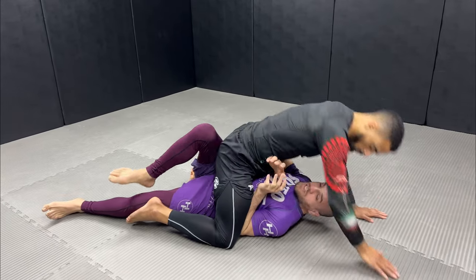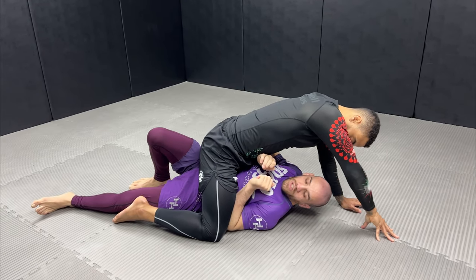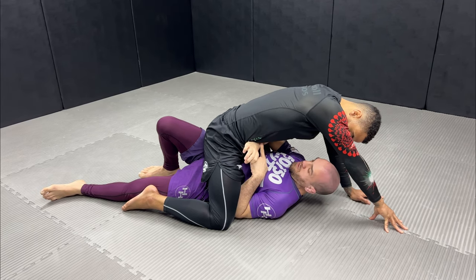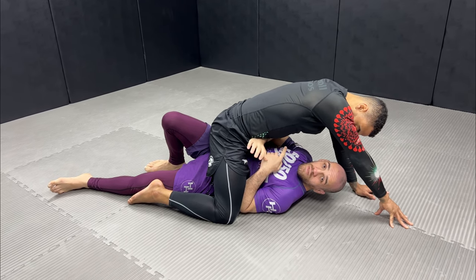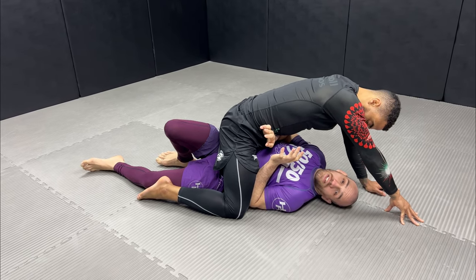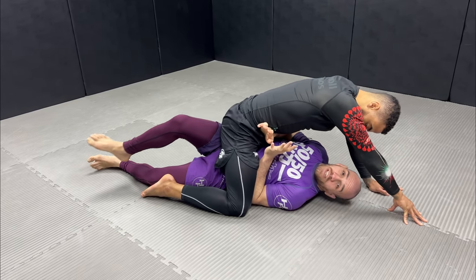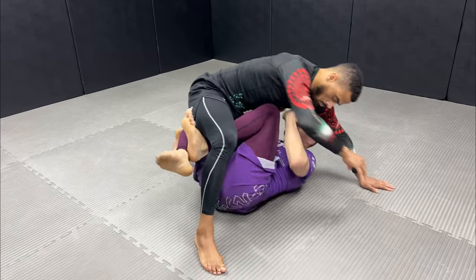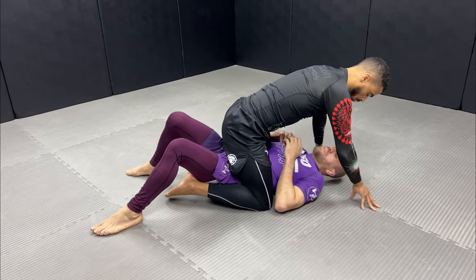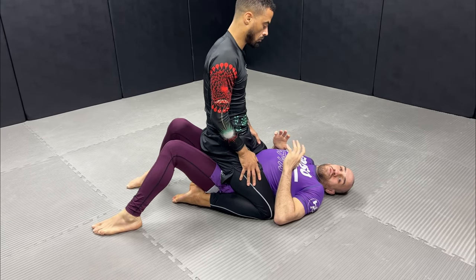When you have all these things in place — weight on his hand, a knee inside, an elbow inside his knee, a forearm across his waist, and no foot under your butt — you can easily lift somebody up and take him off you. Let's see how we should do it.